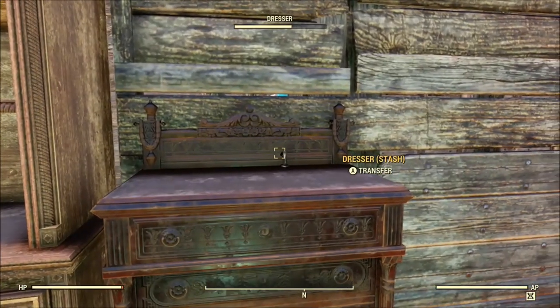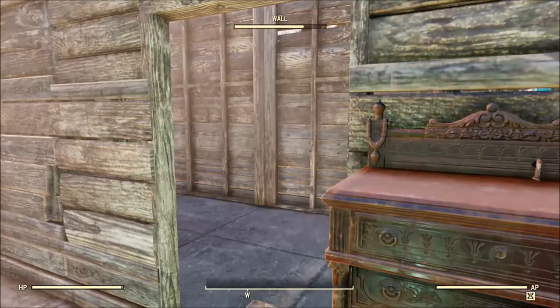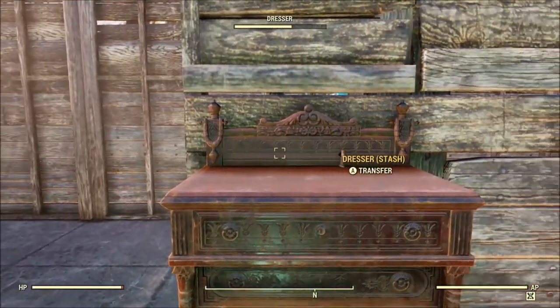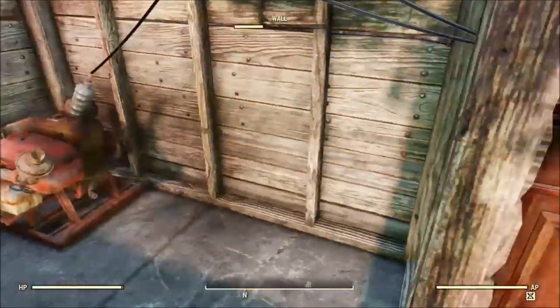I have a bookshelf here and then a dresser. On the dresser I have a switch which is just sticking out. I'm going to activate it — it's going to make the bookcase disappear. And then I'm going to deactivate it to turn it off.